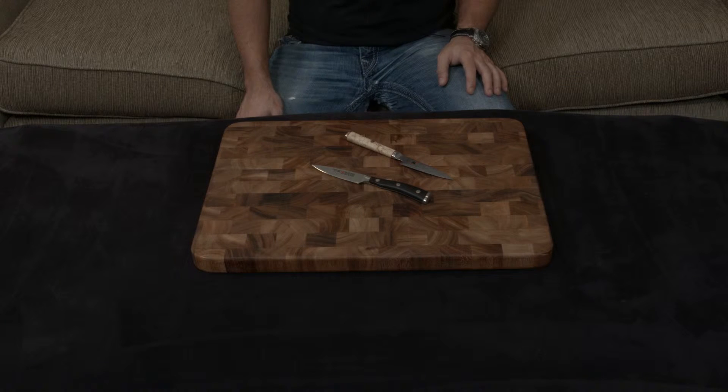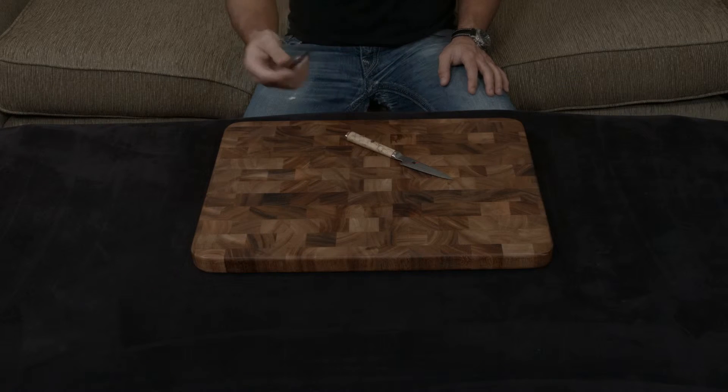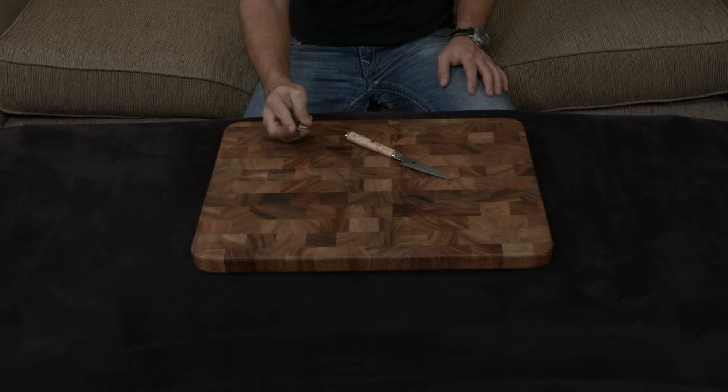And to put that in perspective, this is essentially going to be exponentially sharper than the Wusthof. At the same time, the way the blades are made is very different. The Wusthof is just a single piece of their proprietary steel, which is about a 58 hardness, and that means you are going to need to sharpen and hone this blade regularly.